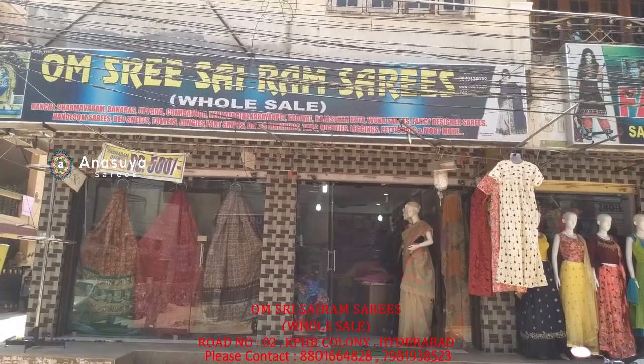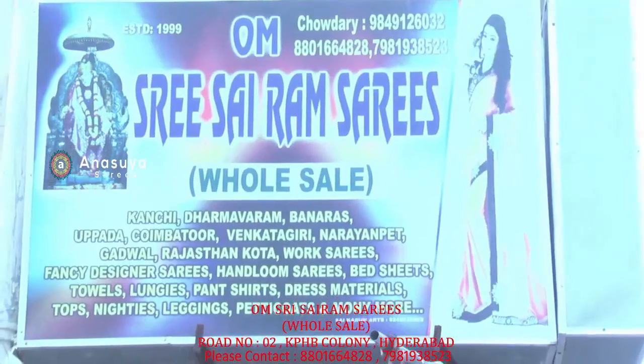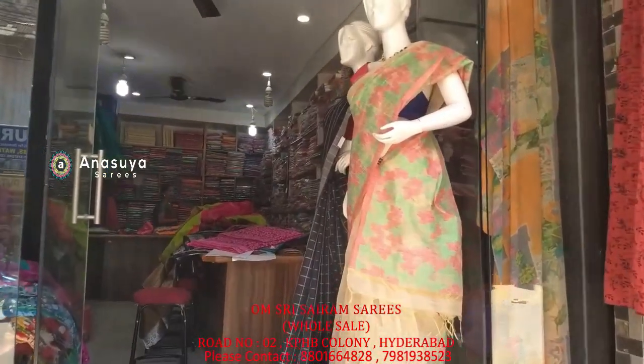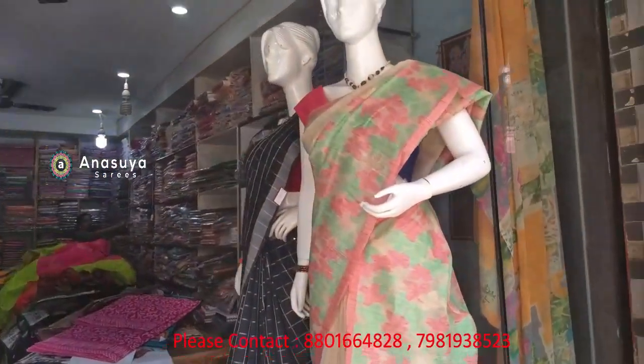Hello and welcome to Om Shri Sairam Sairis. If you are on the Om Shri Sairam Sairis channel, you can subscribe to the Om Shri Sairam Sairis shop.